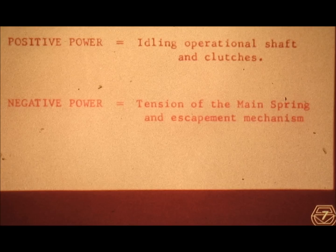We can summarize what we have said thus far by stating that we have learned to distinguish between positive power and negative power on an electromechanical machine. In the case of the IBM Selectric Typewriter, we think of positive power as the power contained in the idling hub pulley and the operational shaft, and of negative power as the power contained in any stretched, twisted, or compressed spring. The most important source of negative power is the mainspring, which moves the carrier from left to right.